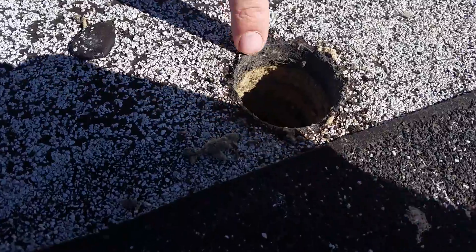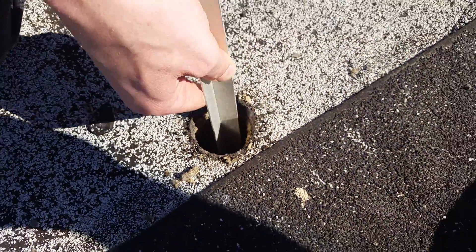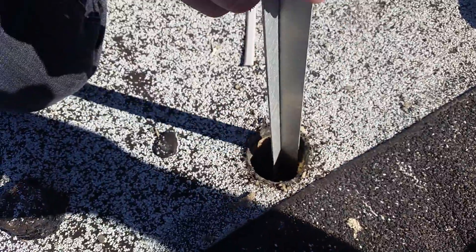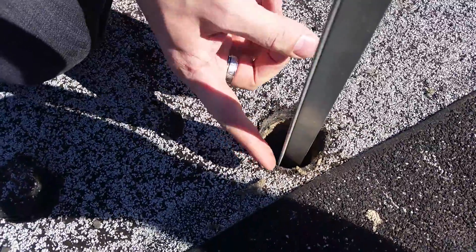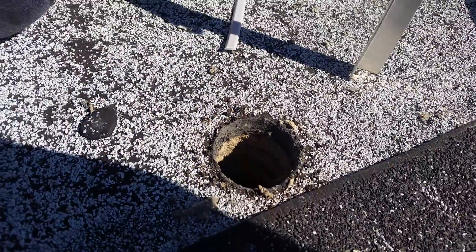It's metal. Can you tap it to make the metal sound? Hear that? We got metal on metal. We've got about four inches of roofing to hit a metal deck.